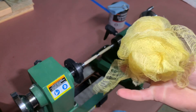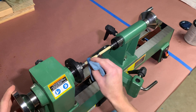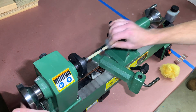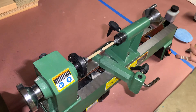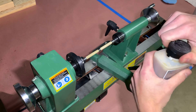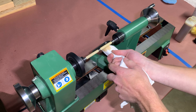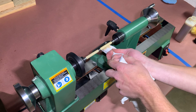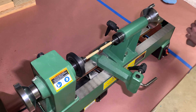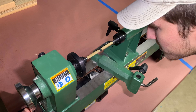After sanding through every grit, remove dust with a tack cloth and apply one coat of sanding sealer. Let it dry for at least 30 minutes and cut back the raised grain with 600 grit sandpaper. Use steel wool and a tack cloth before applying high friction polish. This polish can be layered on, giving the pen longer-lasting protection compared to just an oil finish. It dries fast to the touch but probably takes a day to fully cure. Apply three coats or more, then let it dry for at least 15 minutes before touching.